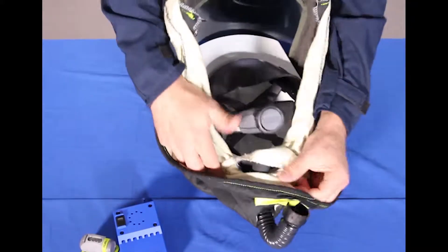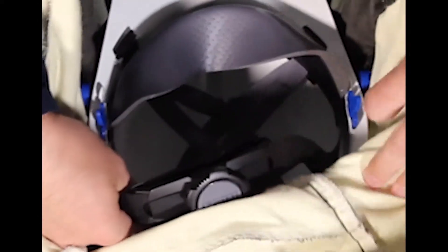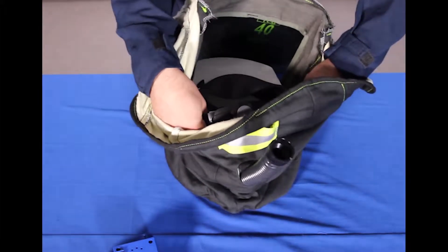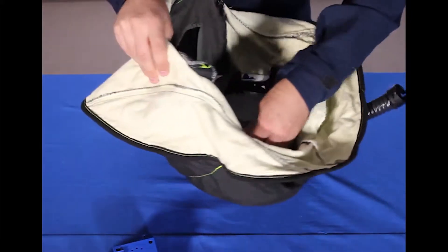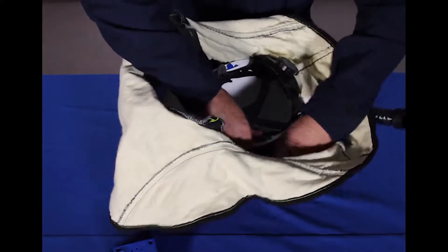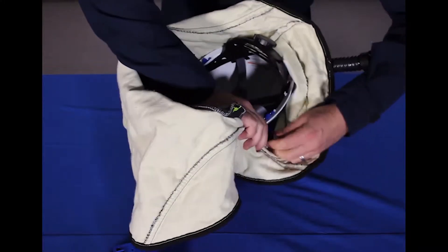On the inside, we have the hardhat, which is clicked in using these hardhat adapters. The hardhat adapters push out on each side. Some of these adapters are harder than others to get out. You could actually use a part of the adapter to push that out further.